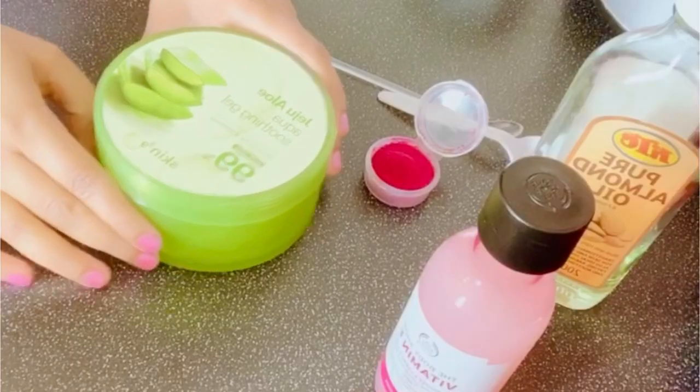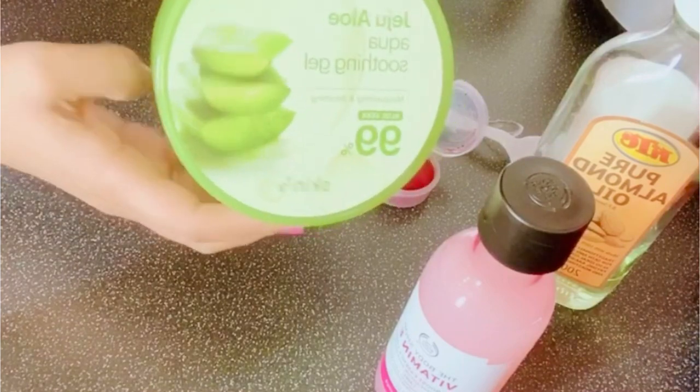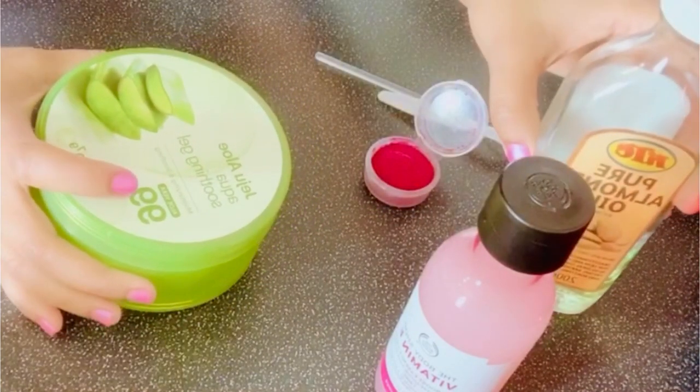Hi everyone, welcome back to my channel. Today I'm going to show you how to make an easy, simple, and effective skincare cream. For this simple cream we need aloe vera gel and almond oil.